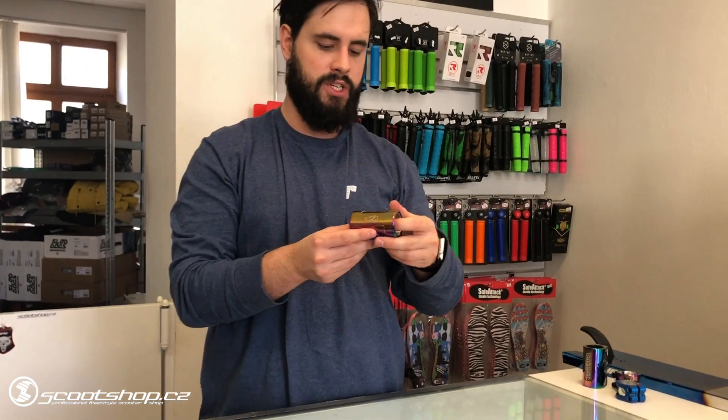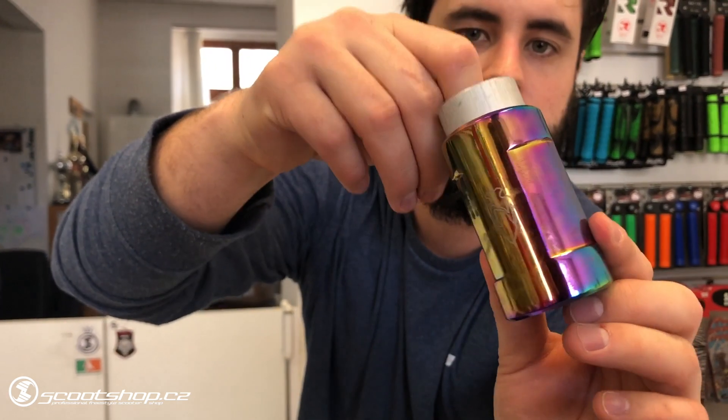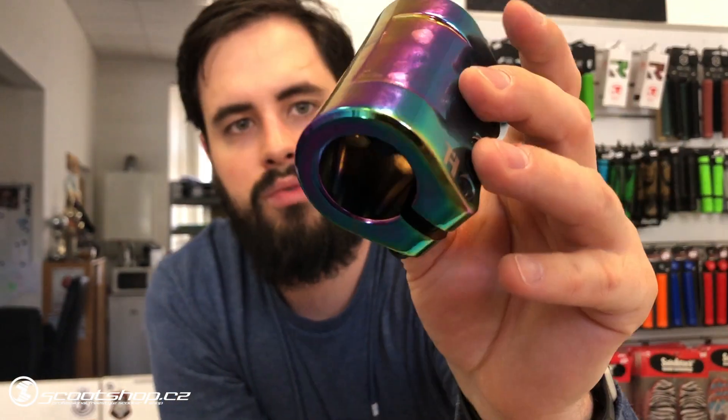Then we have another SCS from NordScooters. It looks great — there is also a shim, an 8-inch screw, and also an extender. The design looks really good. For me it's a great SCS.